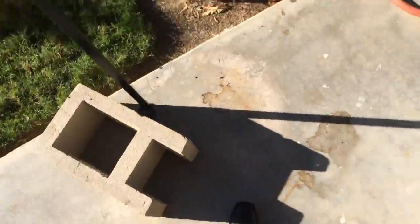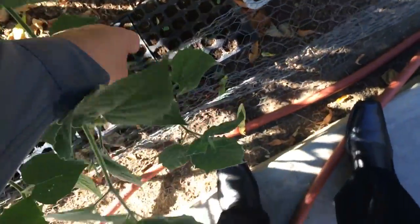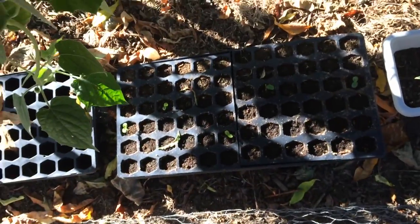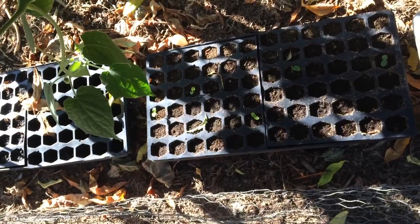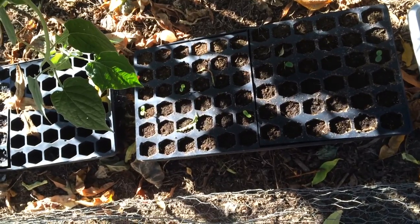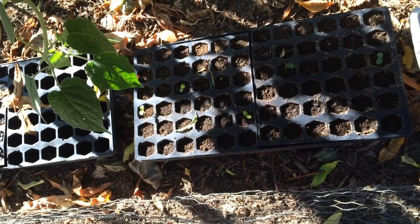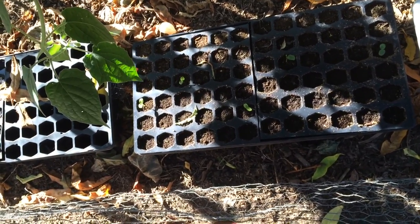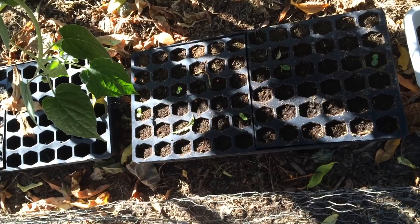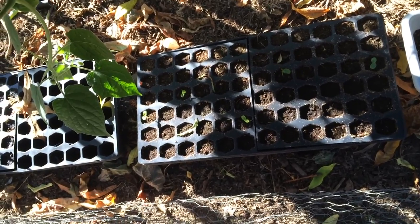To finish the passion fruit video off, I just wanted to show — I got a different kind of passion fruit. It's not a Frederick but I have no clue what it is. This one was really kind of purple. I saved the seeds and planted 72 of them to see if I could get any. It looks like so far I've got about half a dozen coming out. If they do survive I'll make sure to plant them out and then we'll have a couple of varieties, though I have no clue what the name of this one is.